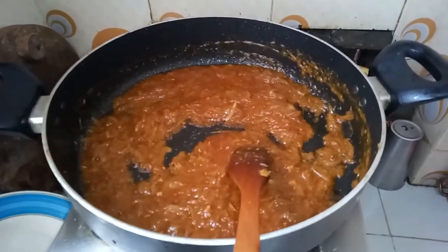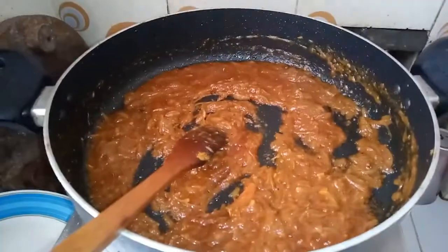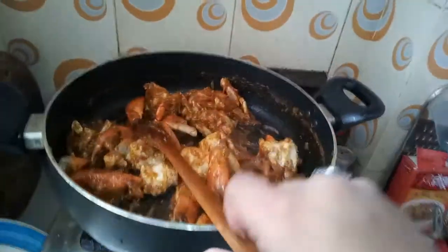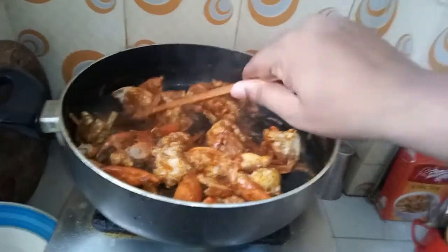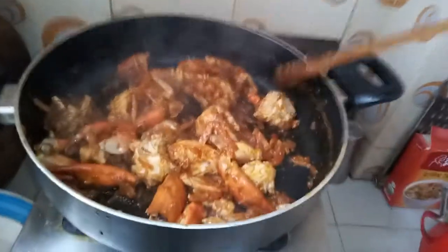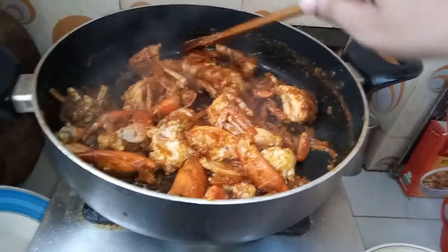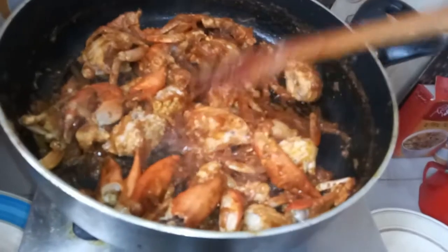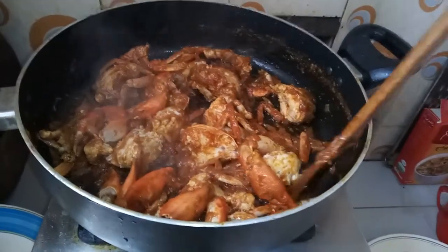We will do the same thing as usual. The crab is ready. We've got to get 40 minutes in this. It's a beautiful color, a yellow color, so it's so awesome! We need to test this every time.